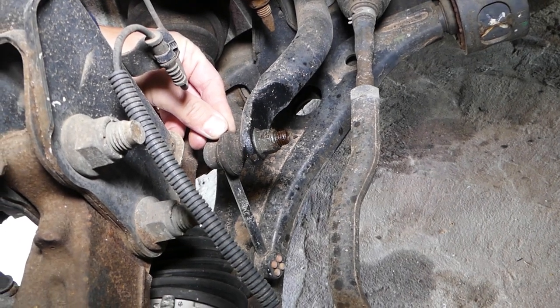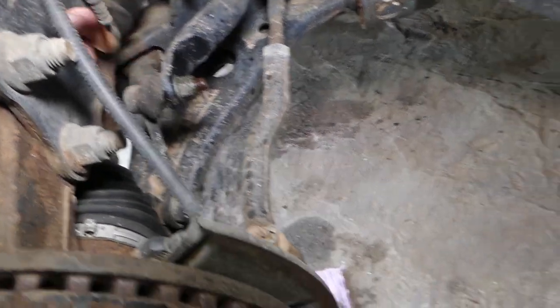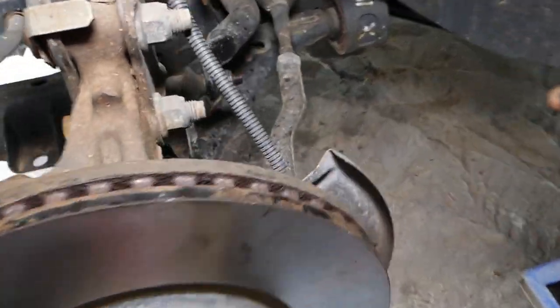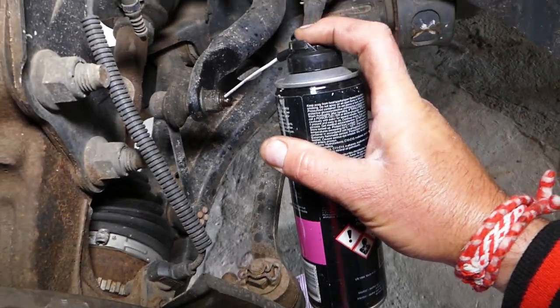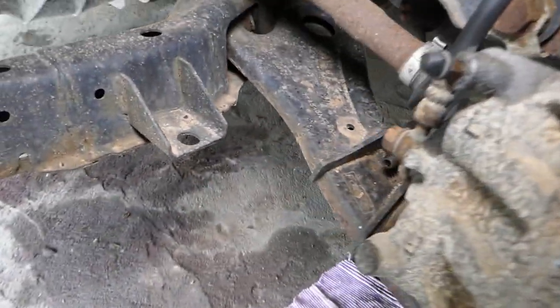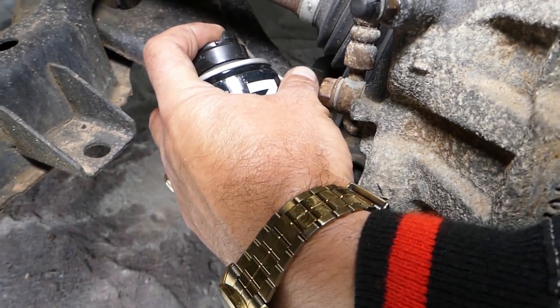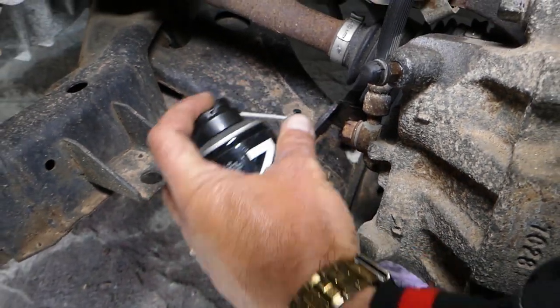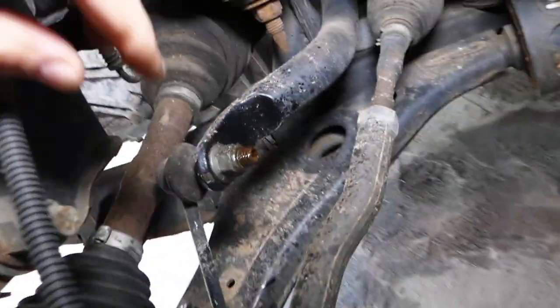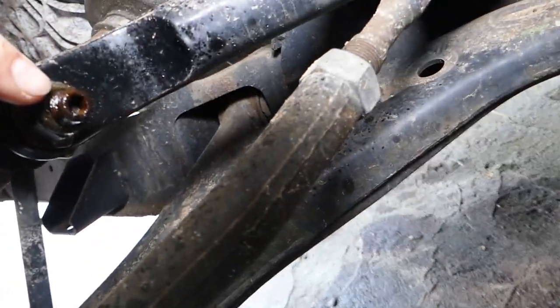We're using penetrating spray — this is really good stuff. We're going to spray some right here on the bolt on this side, and some on the bottom bolt, and then we'll show you how to remove it.